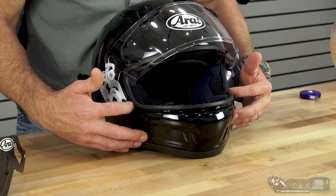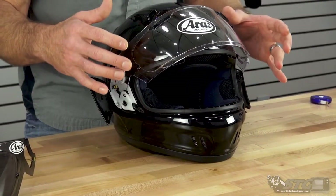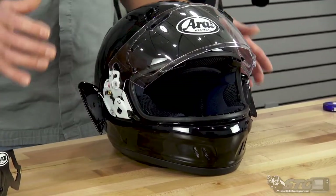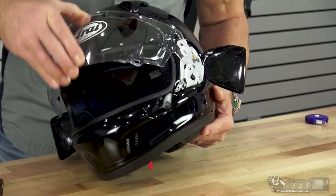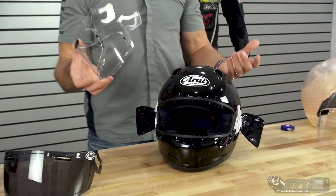Then as I release those triggers, I want to feel if they move forward or not. If they move forward, I'll show you how to deal with that. But these are holding themselves in position right now, which is going to allow me to simply rotate the shield forward and pull it right off the helmet. It's literally that easy.